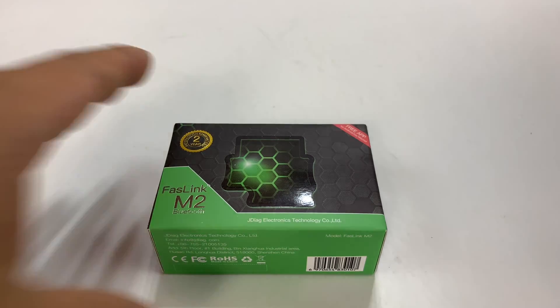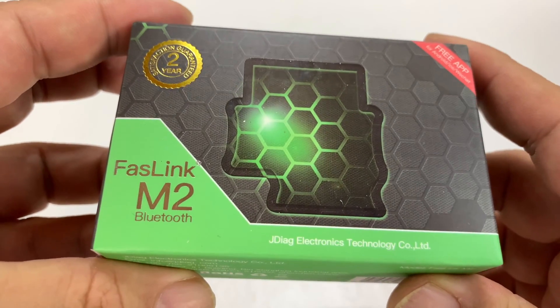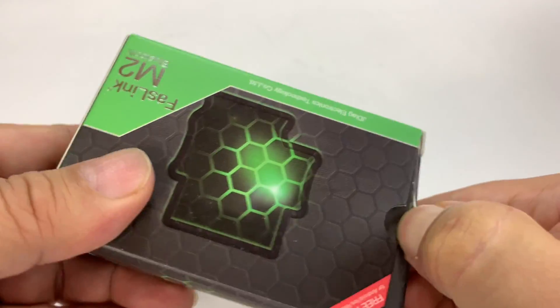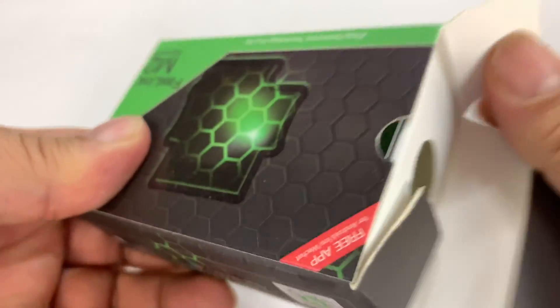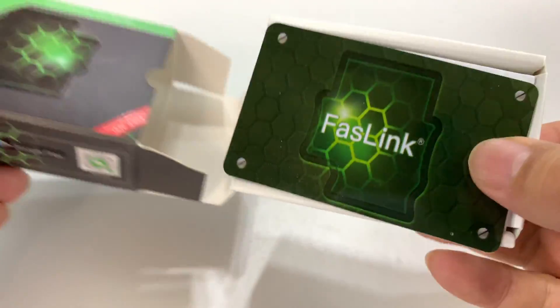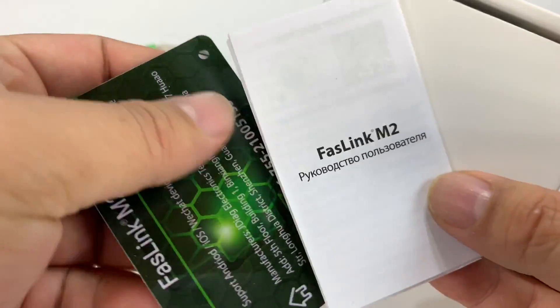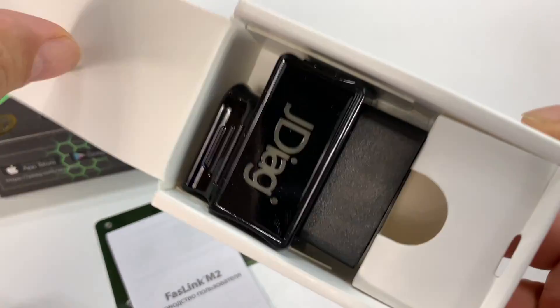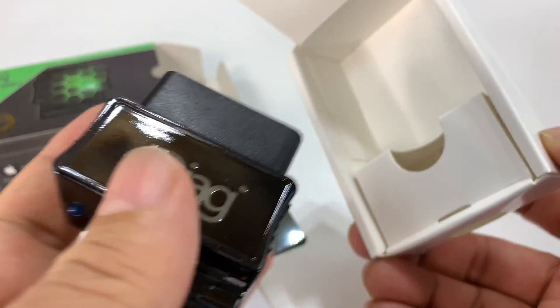What's happening in Automotive, it's Peter Vaughn Bandy here. Just picked this up — it's a FastLink M2 Bluetooth by JDIAG OBD reader, code reader. Basically it's just the reader itself. Looks like it comes with some instructions and a card. It plugs into your OBD port and has Bluetooth capability, so it will pair with your phone.